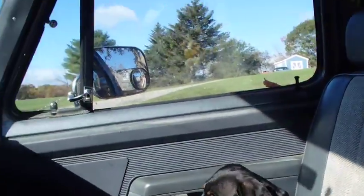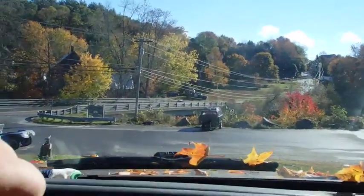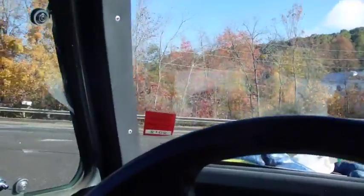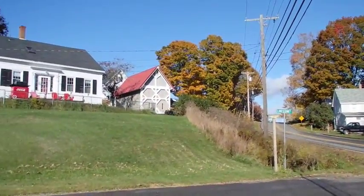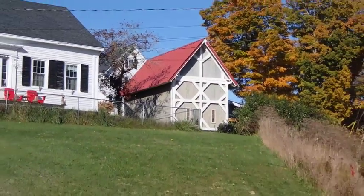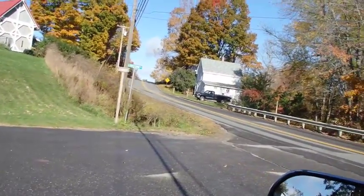Me and Charlie are heading into town. I'm down here at the bottom of the driveway and I'll take a look at the windows I just put in to see what I think about how they look. What do we think, Charlie?